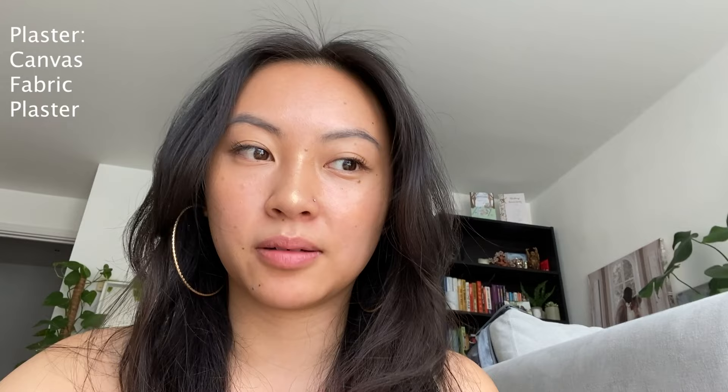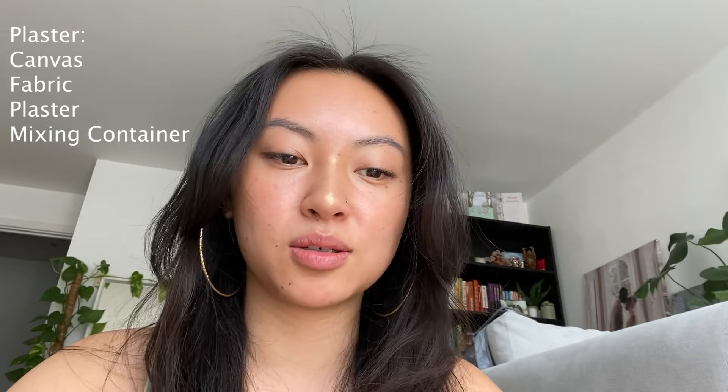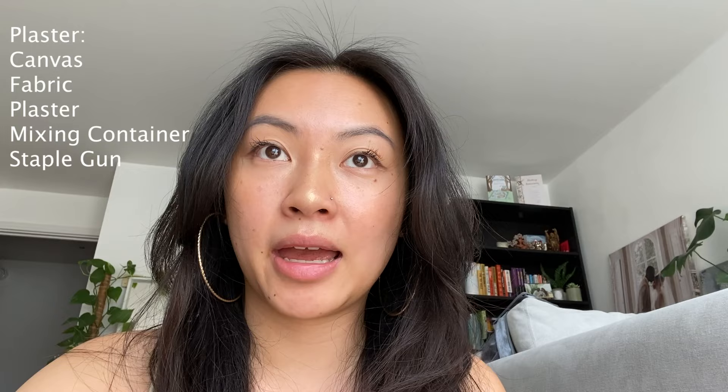So the first one I'm going to do is with plaster of paris. Let me detail what equipment you need for this plaster version: you need a canvas, fabric, plaster — I'm using plaster of paris but you can experiment with others — a container to mix your plaster with water, a staple gun, some paint, and I think that's it.